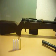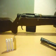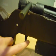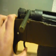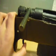The last thing I did on this project is I remade the trigger, because the old one was from paper and it broke. This one is from wood and it's very strong and it works pretty well.